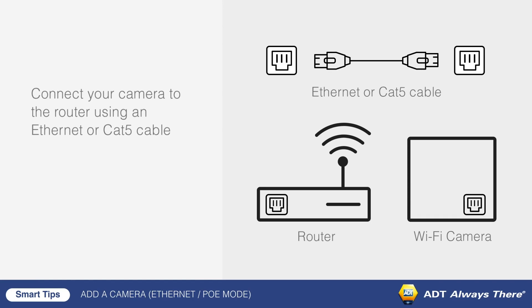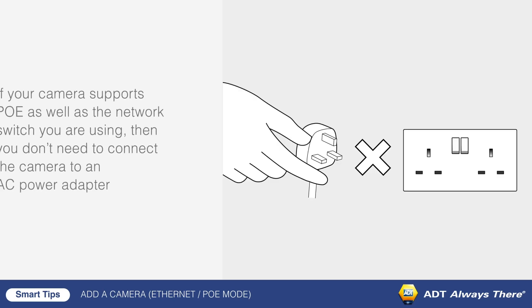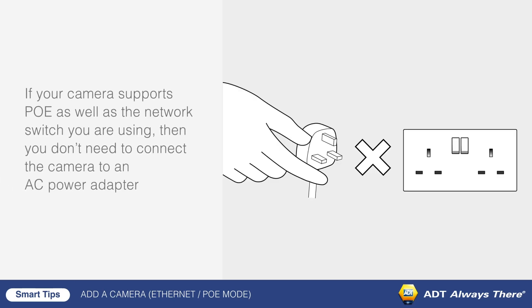Connect your camera to the router using an Ethernet or CAT5 cable. Next, plug in your camera. If your camera supports PoE as well as the network switch you are using, then you don't need to connect the camera to an AC power adapter.